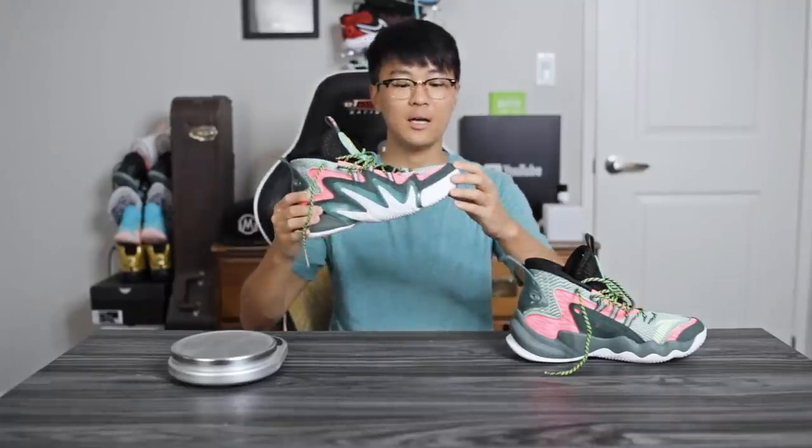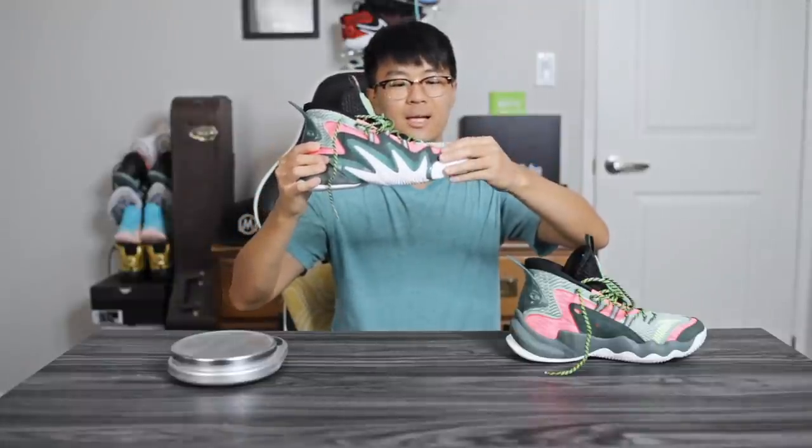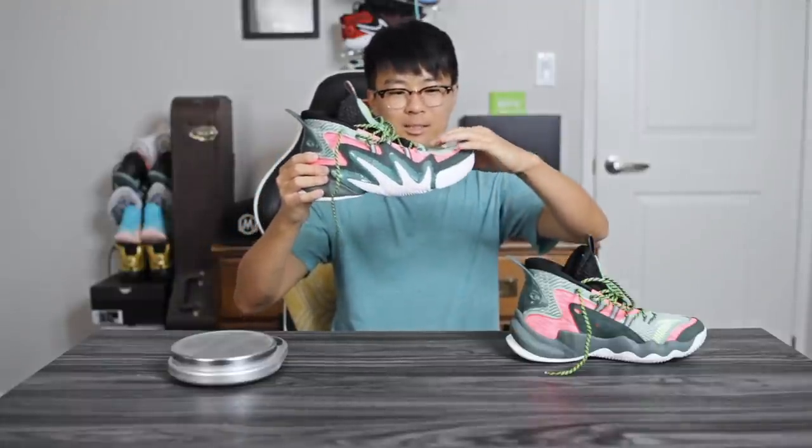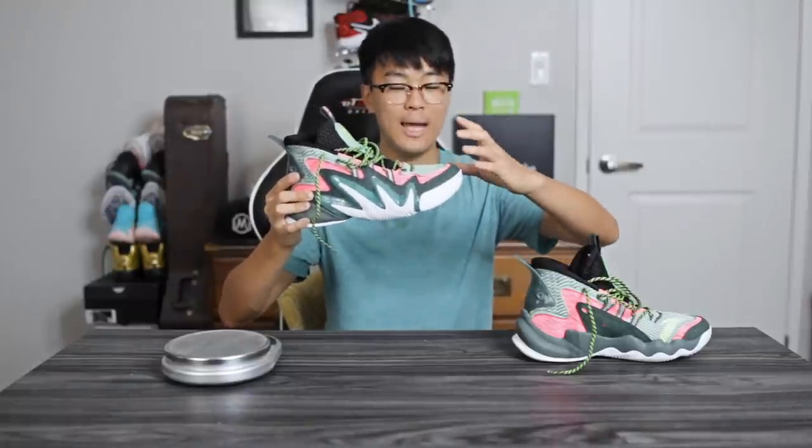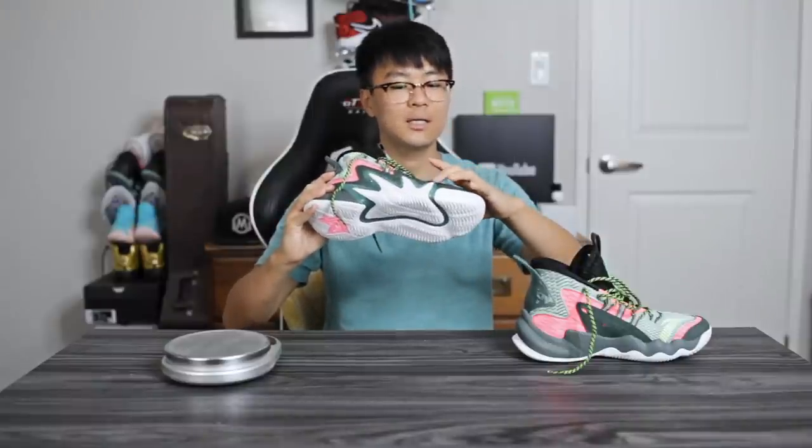As for fit, I went true to size and it runs a tiny bit long. The toe space is not super snug — there's a little bit of space but not to the point where it's super uncomfortable. One of my biggest pet peeves is a lot of dead space in the toe box, and while it's there it's not horrible. I don't think this material will stretch much during play. I would say it runs a little wide, so if you have wide feet you'll be very happy.